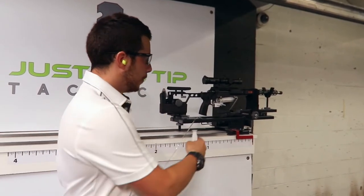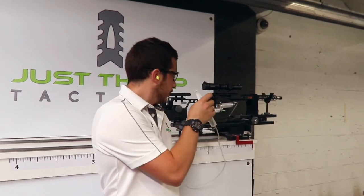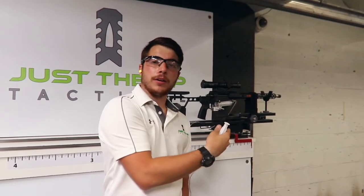Hi, I'm Andrew Bents with Just a Tip Tactical. Today we got our .308 out here on the recoil test sled. We're going to shoot this .308, measure the recoil without a muzzle brake or any muzzle device, and then we're going to put our muzzle brake on, shoot it again, and show you the recoil reduction real time.